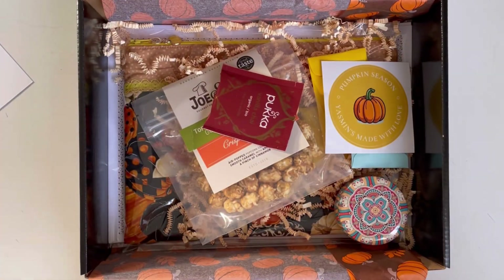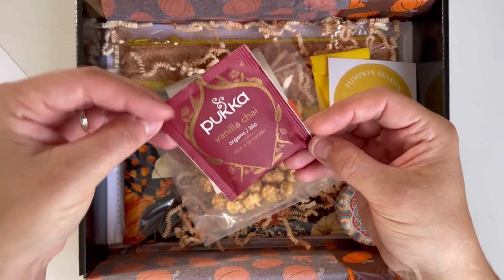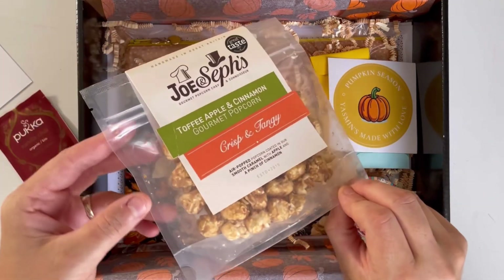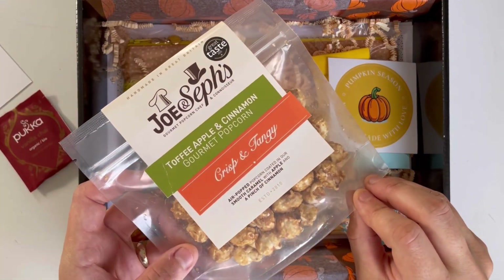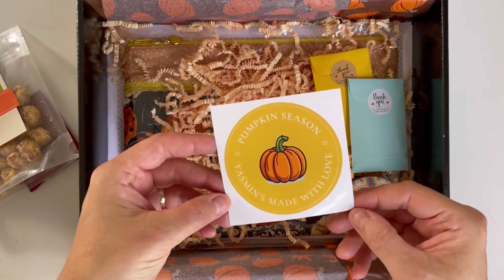From the top, starting with the goodies, we've got an organic vanilla chai tea and toffee apple cinnamon popcorn. We also have got a sticker.